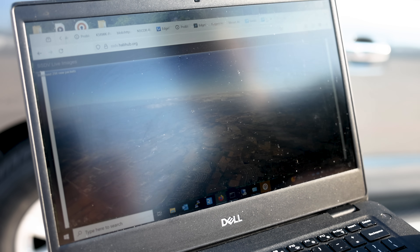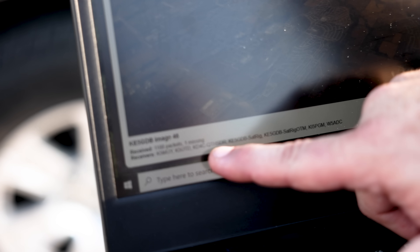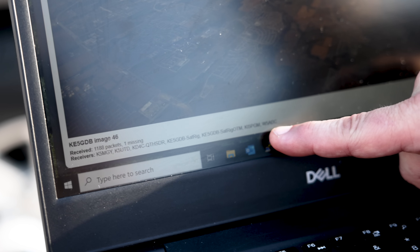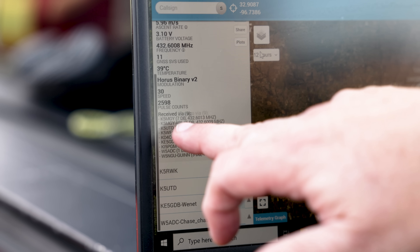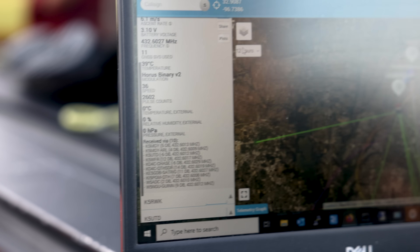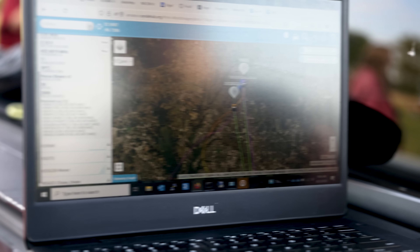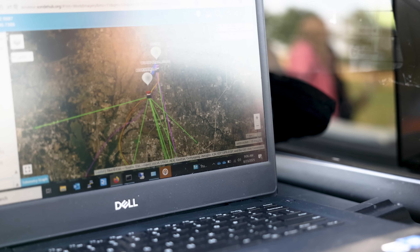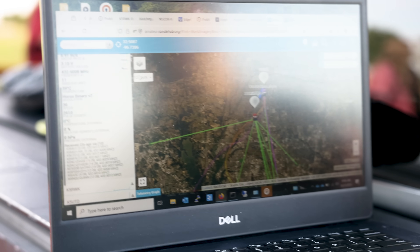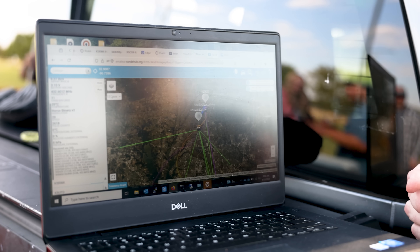Oh, that's amazing — the camera images are just spectacular. This is being uploaded to the internet all at one time, and you can see all the stations around here that are tracking. It gives you frequency and signal strength of all the tracking stations, and it's fairly quick. One of the reasons we're using this is that a lot of balloon launches in the past have used APRS, and the APRS update rate is very slow. If you're beaconing on APRS every 30 seconds, you're really putting out a lot of traffic. This is a lot faster.